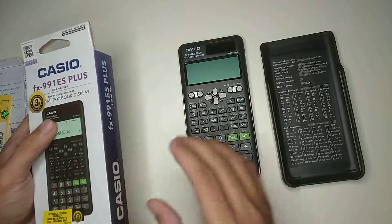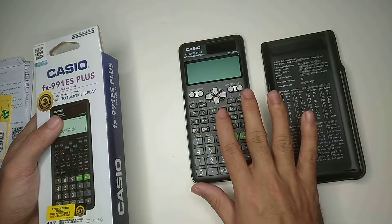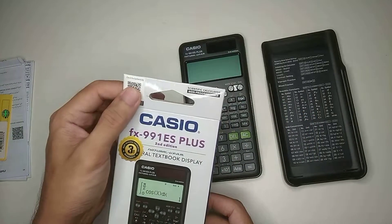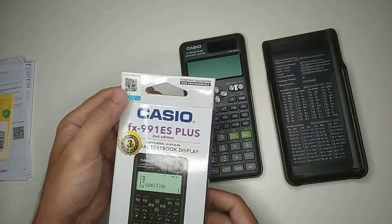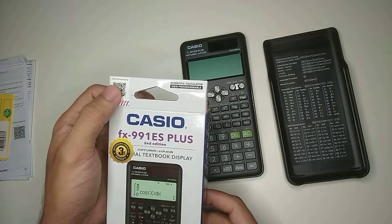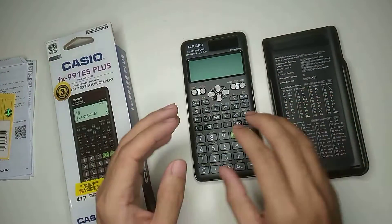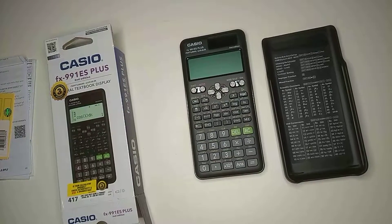If you just want to know whether your calculator is original or fake, there is a QR code on the front of the box. If you just scan this QR code, you can check if it's original or fake. So that's it — thank you everyone for watching this video.